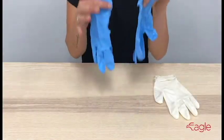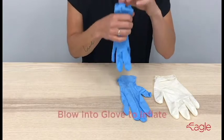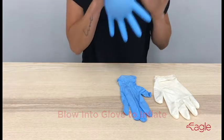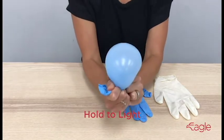I have two nitrile gloves here and they look the same. What we're going to do is blow into a glove until it starts to inflate, then twist it to hold in the air and hold the inflated glove up to the light and look at the clarity.